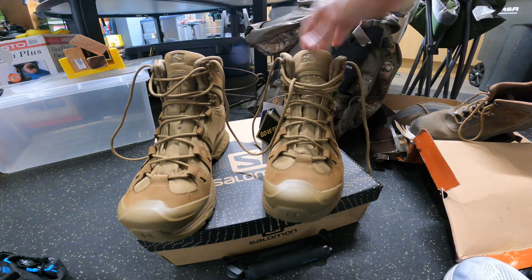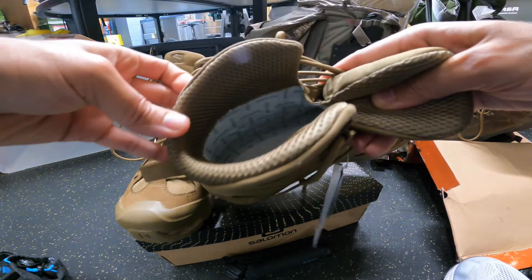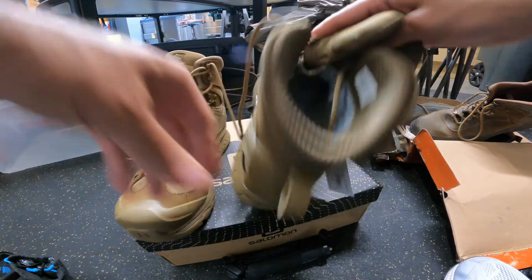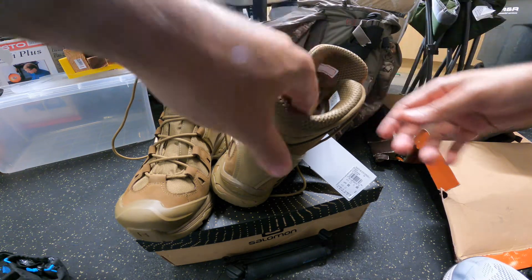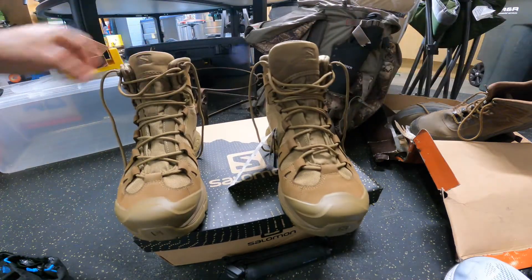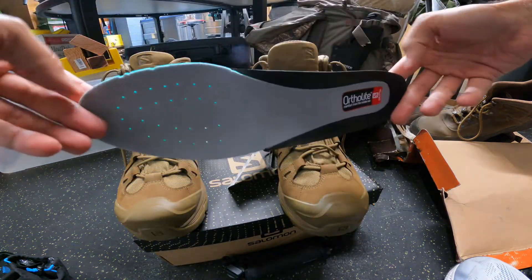I've known Salomon from skiing for many years and they've always made good ski gear — I have some of their ski gear. These boots have the Gore-Tex sewn in on the sides — you can see the white part. They're not made in China, which is probably why they came out so well. Shipping from TG was extremely quick — I think I got them about two days after ordering.